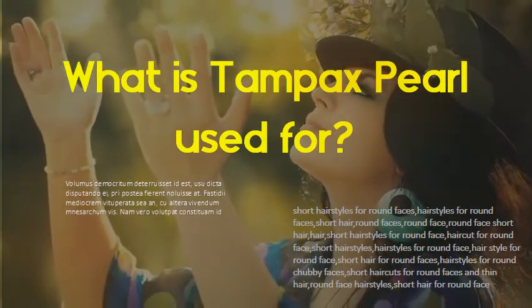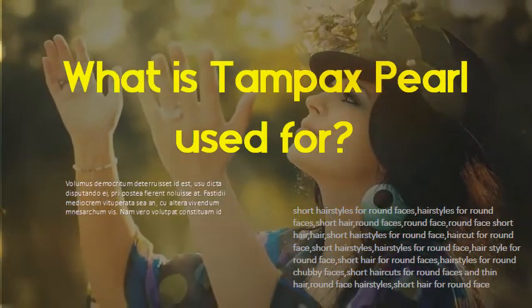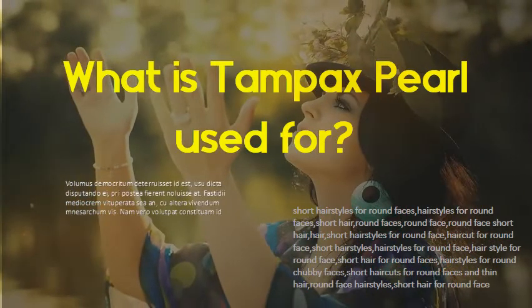Tampax Compact Pearl gives you a full-size tampon in a small extendable plastic applicator. Tampax Pearl offers incredible protection with a leak guard braid to help stop leaks. Tampax cardboard has an absorbent core design to fit your unique shape.